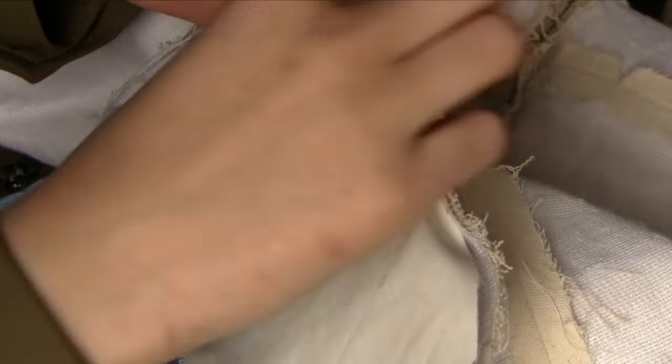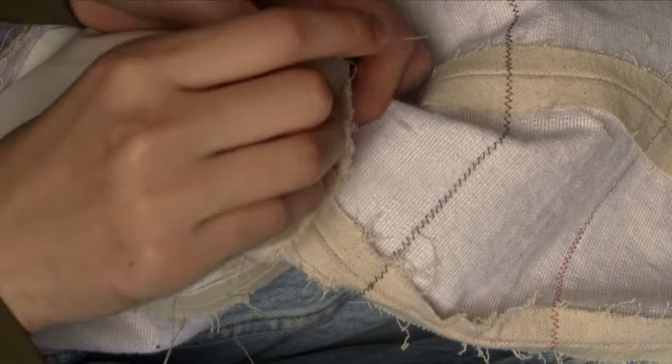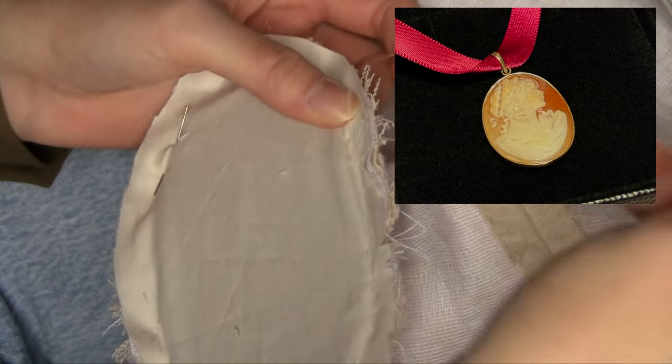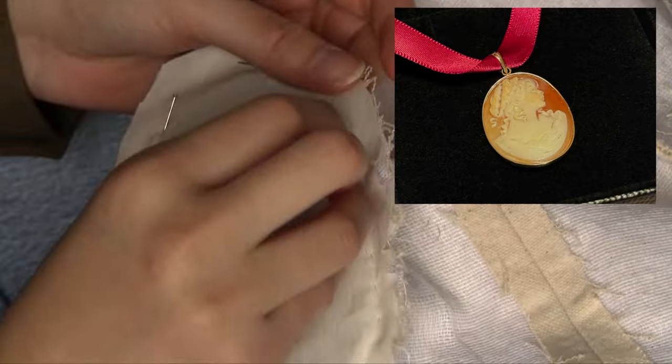I pinned a piece of muslin to the seam allowance at the arm's eye and basted it all around with the cardboard inside. The muslin was from a mock-up — you can see the dart point I had unpicked. Something you might find interesting: the other day at an antique store I purchased a cameo pin said to be from the 1940s. I'm going to put it on a piece of ribbon and make a necklace — I just think it's so pretty.